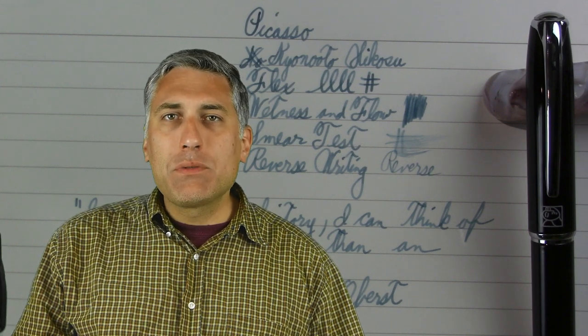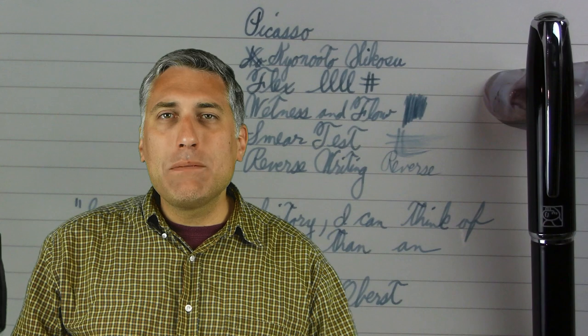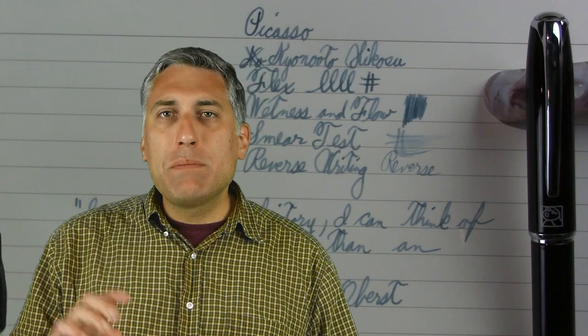But if you're looking for a nice reliable writer with a little bit of character to it, you can't go wrong with the Picasso. Now, one interesting thing I'm going to show you here is the packaging.